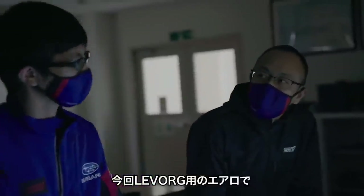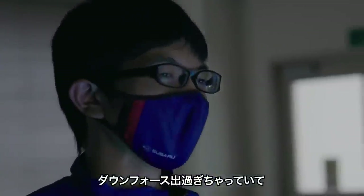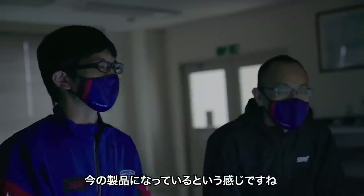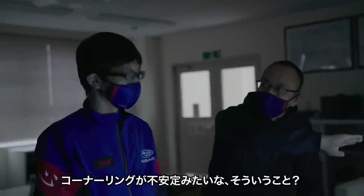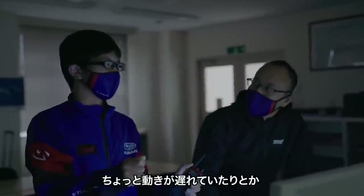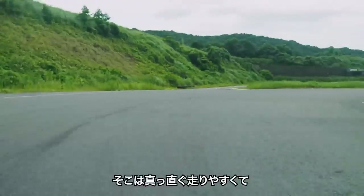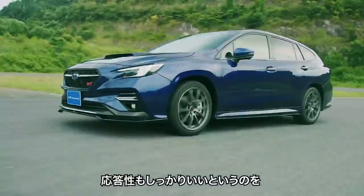What is the problem with the downforce? It's a problem with the downforce — it's not generating enough. I'm trying to get the same balance in the air. I think it's good to drive straight, but when I cut the handle it's a little late. It's not easy to turn.